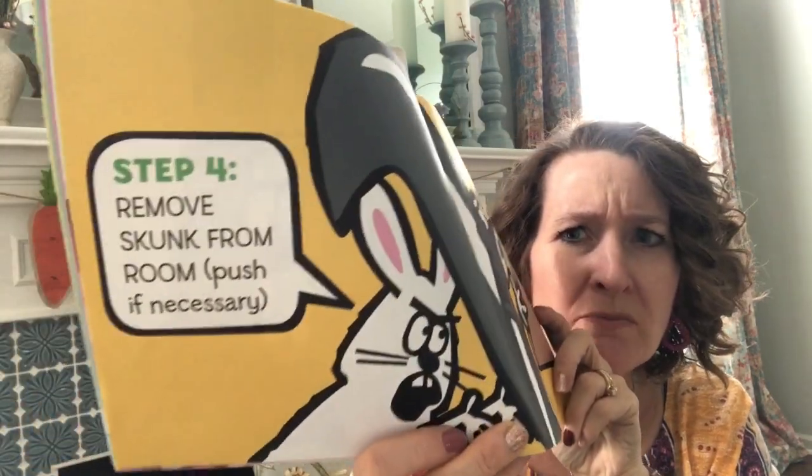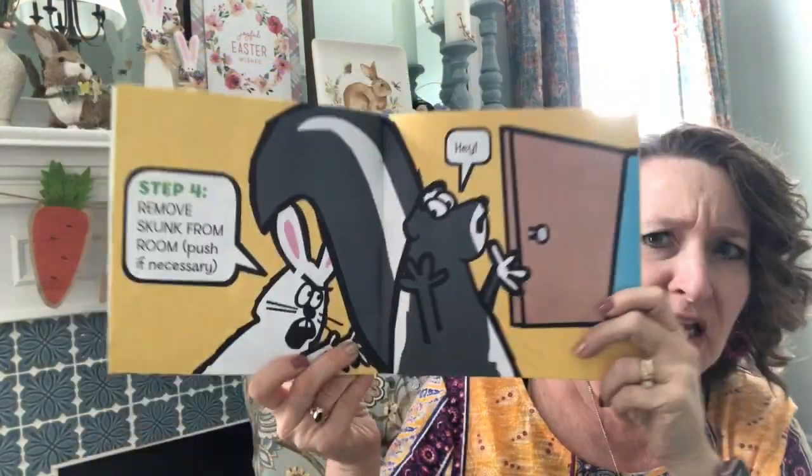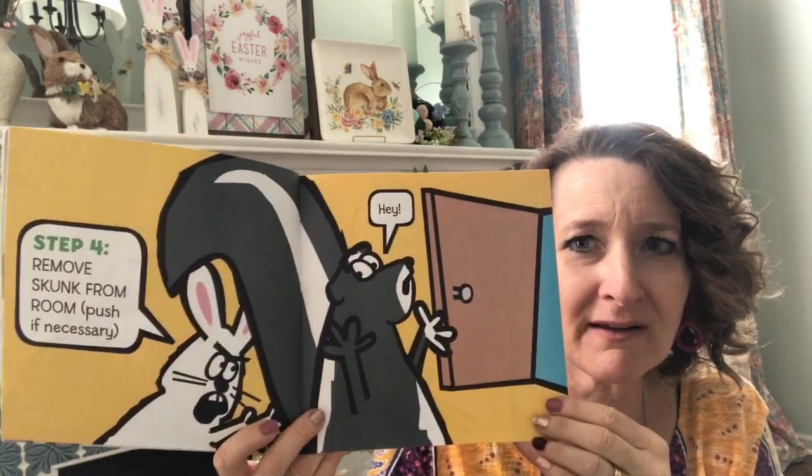Step four: remove skunk from the room. Push if necessary. Hey! Look — he's sending the skunk out the door, isn't he?